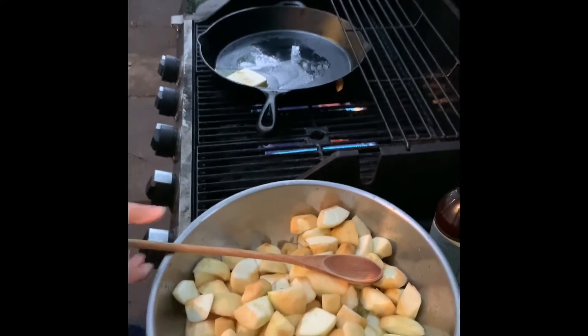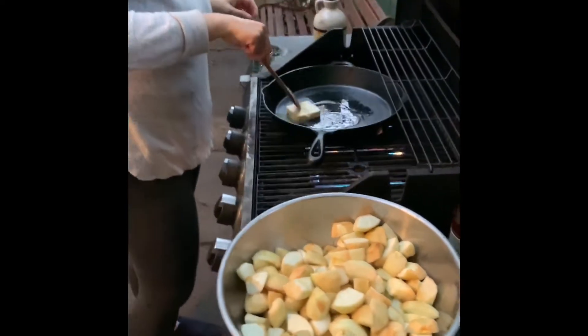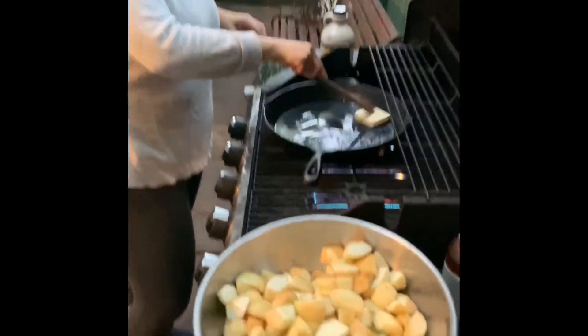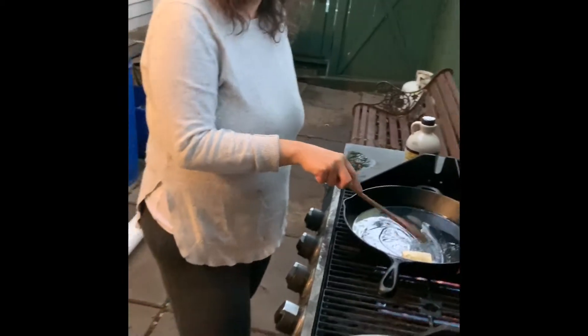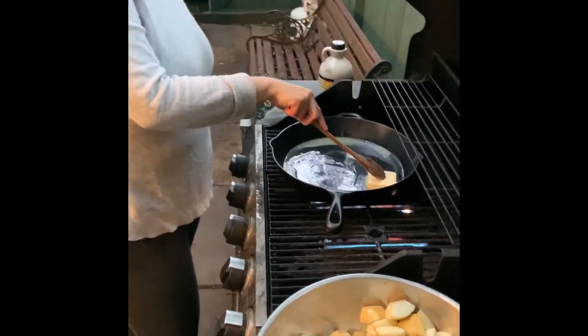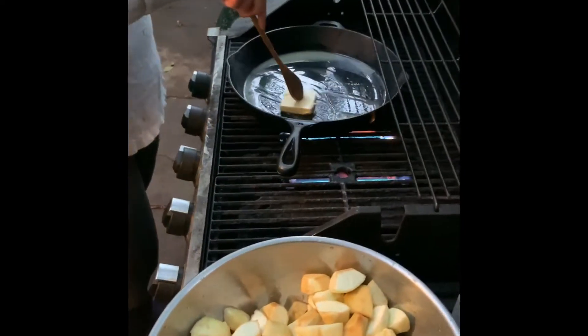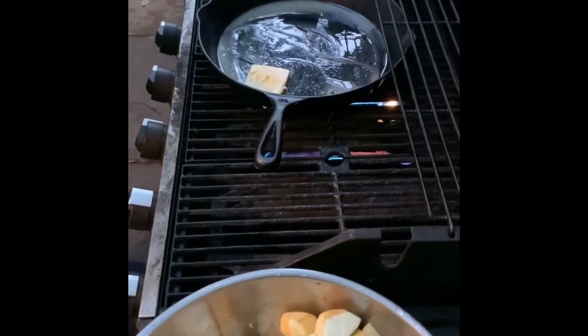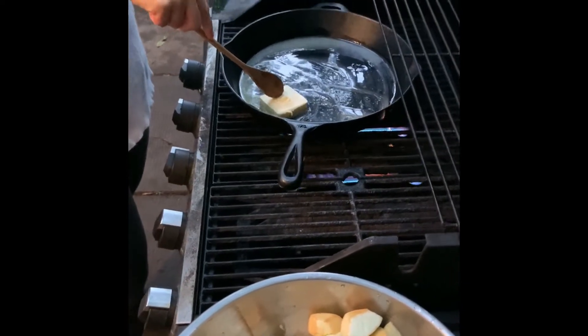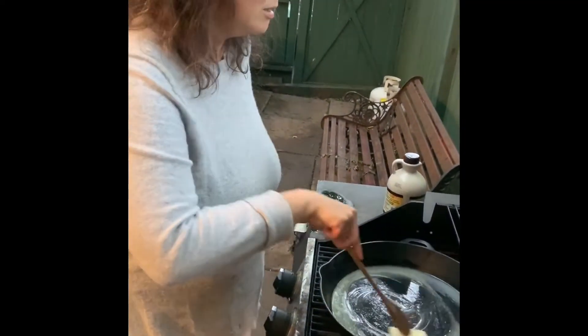Hey folks, I'm from Pete Lozon's YouTube channel. Here's Monica. Hello, Monica. What are we making right now? What's it called? Tarte Tatin. And what are we doing for this Tarte Tatin? Melting butter and maple syrup and the apples, and just cooking it down before it goes in the oven. Sweet.